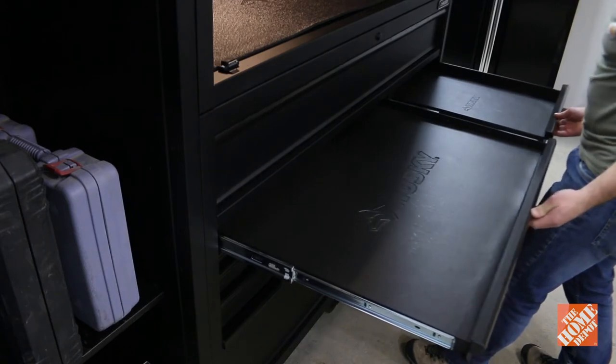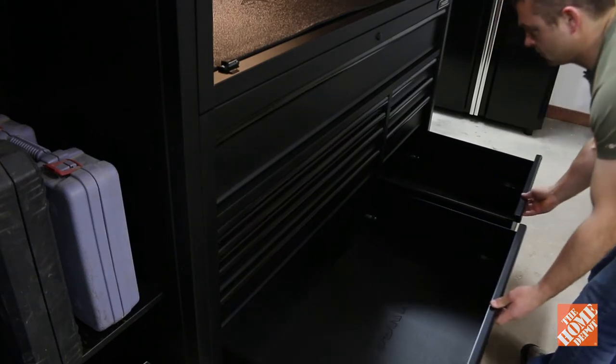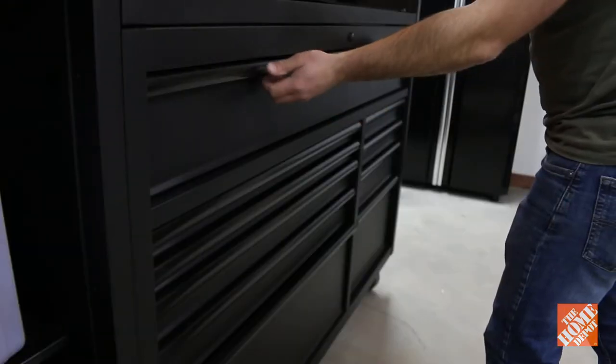The drawers vary in depth so you have some for larger tools and others perfect for storing wrenches and hand tools. The drawers have 100 pound rated soft closing slides, while the extra deep bottom drawers and the full length top drawer have double 100 pound slides.